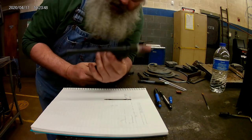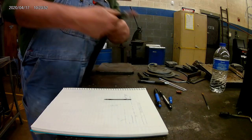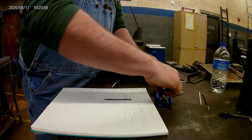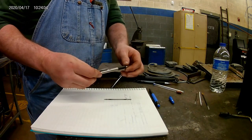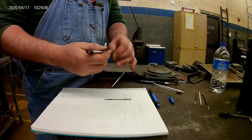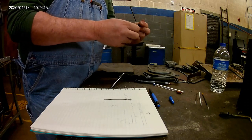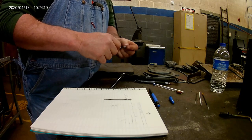So this can be done with any TIG torch that takes a collet and collet body — two for two so far as far as ones that work. This one is the one that was already in the machine from the nighttime instructor. Let me tell you, this is one of my favorite pens — it's a 1.6 millimeter F301, big, heavy, fat line. I like it.